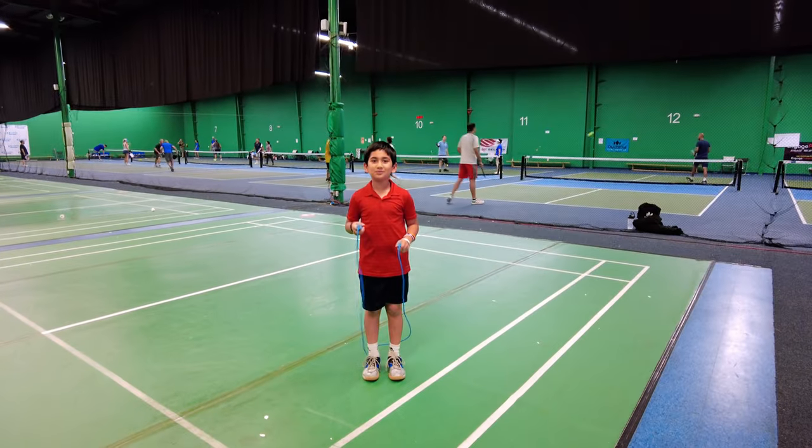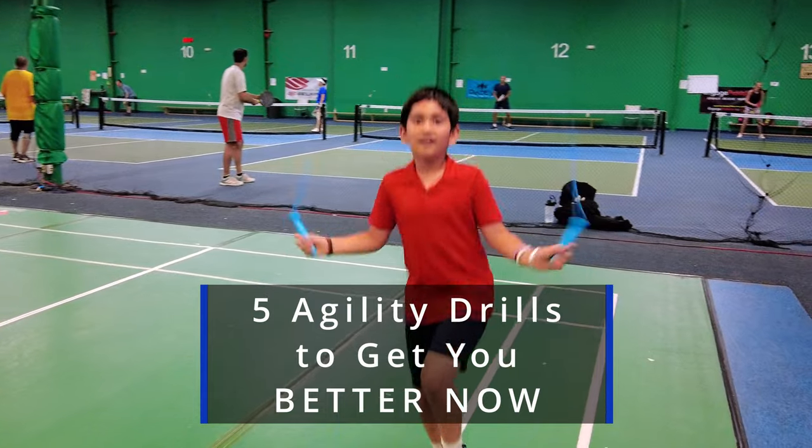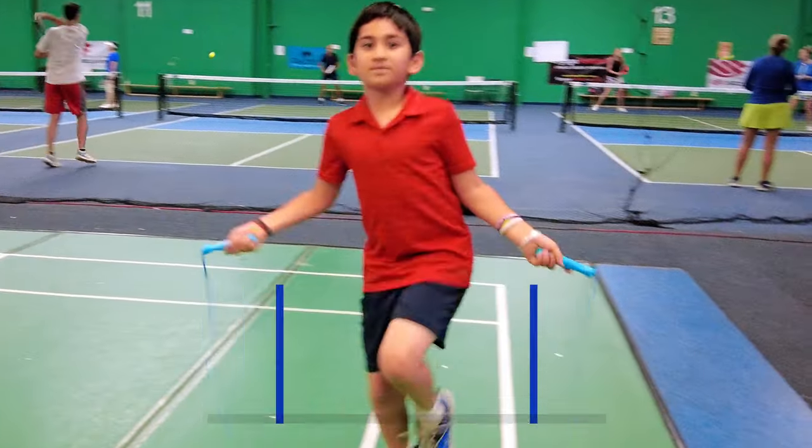Are you putting me on YouTube? Maybe. These drills will help you build your agility and give you a major advantage on the court. That's five of them, so let's get started right now.